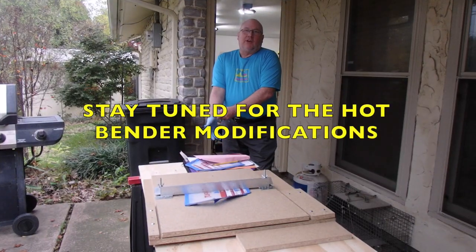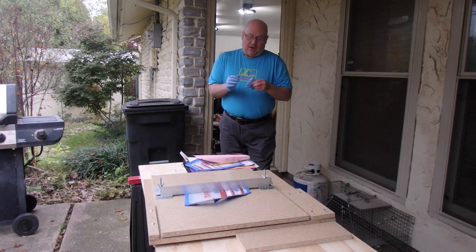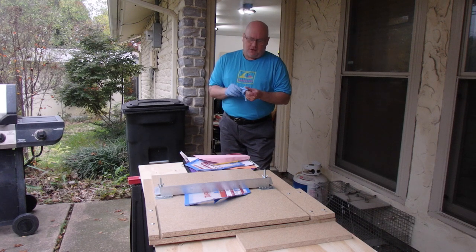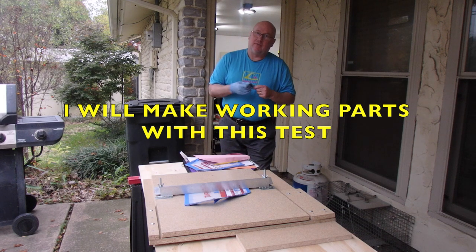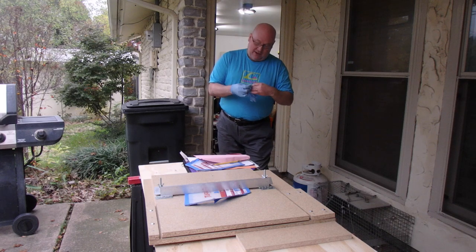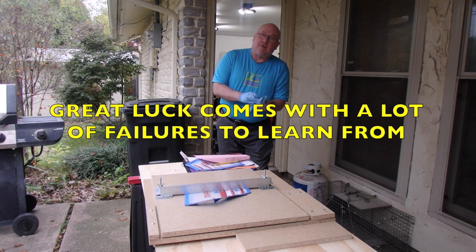Good evening. Here I am with my Benny machine and I'm running some tests, but not only am I running tests, I'm actually doing the work — I'm getting the job done. I think the test will prove that I can make my handguards on the first try, which is pretty good. If I can do something on the first try and get it done right, that's a feather in my cap.